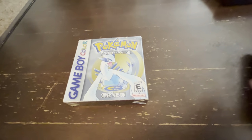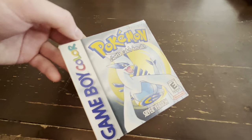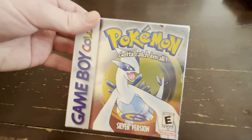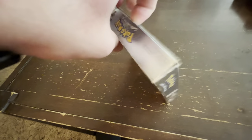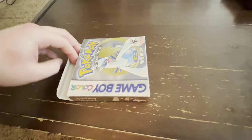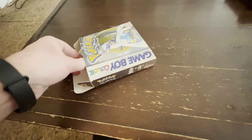If you want to see the full video, definitely recommend checking out Part 1. I'll put a link to that in the description, but this is a complete inbox copy of Pokemon Silver in all its glory. So let's take it out real quick. We're not going to go over the details this time since we did that in the first video, but let's take a peek.